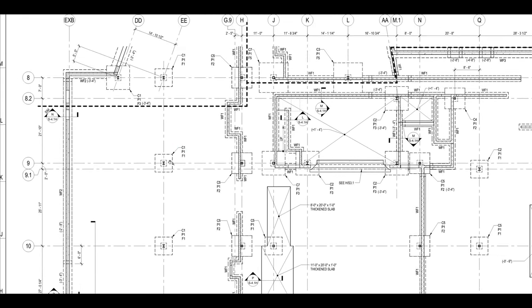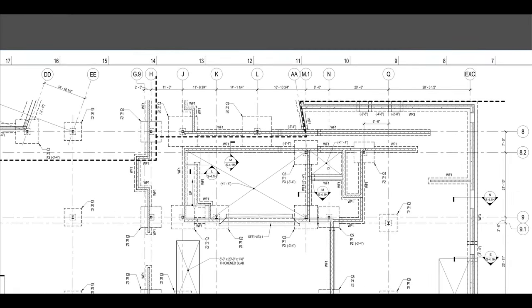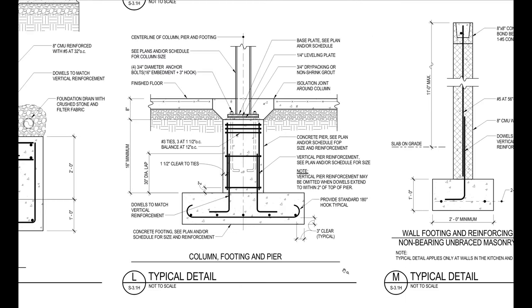As you can see, there are many of these assemblies with the columns and the footings — that's typical, and this is what supports the building. We're on the detail page, taking a look at what this column, footing, and pier combination actually looks like. You can see the steel column here, and this is your pier, and your footing. All of those darkened lines are the rebar. We'll come back here and explain some of these notations a little later.